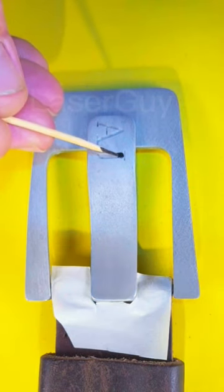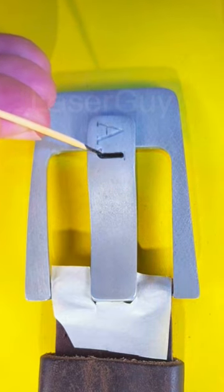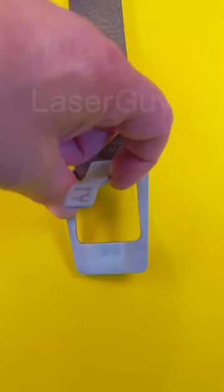There we go, cleaned up nicely. Decided to fill in the lettering with some satin black, having to use a toothpick because it's so fine. Fill it in, had to rub it off — and there it is, job done.